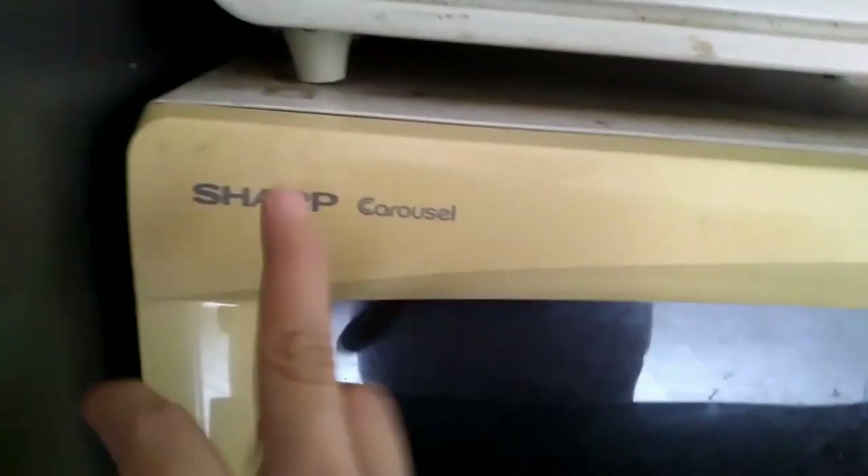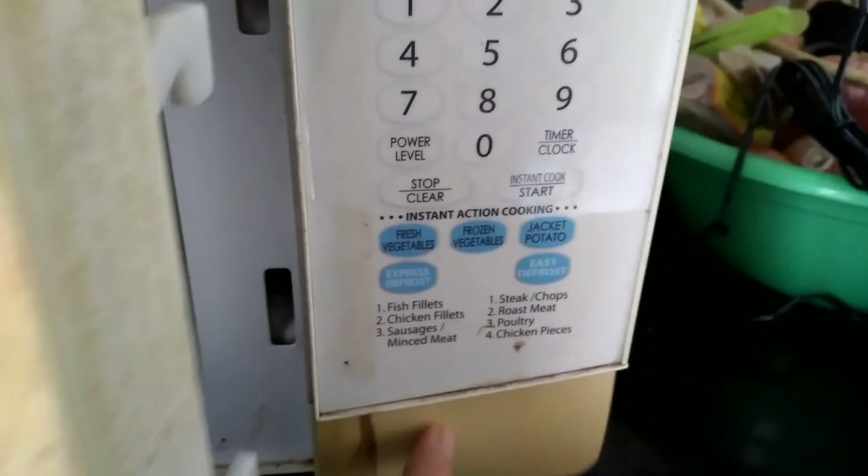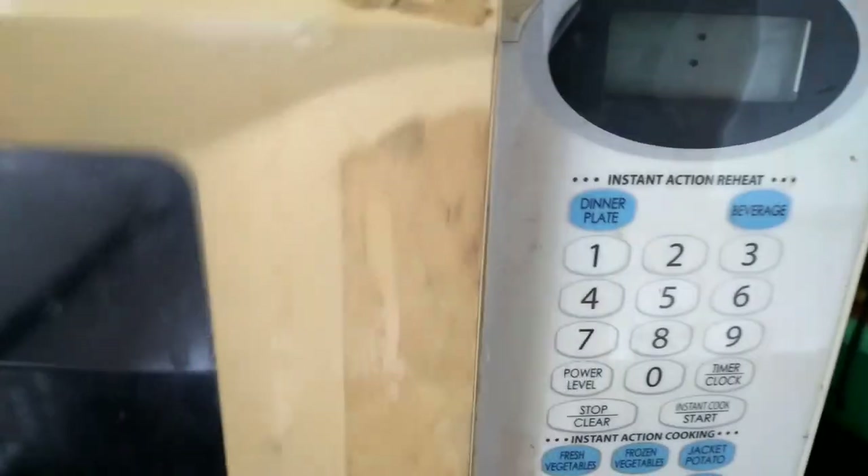This is the brand — it's called Shark. You can open the door here; press unlock to open it.